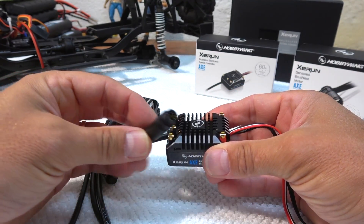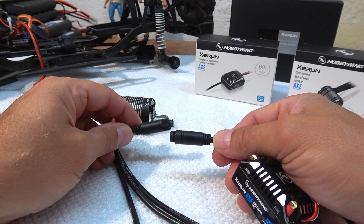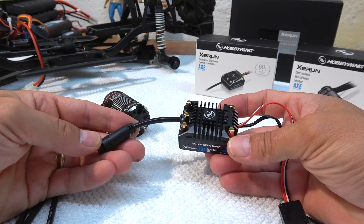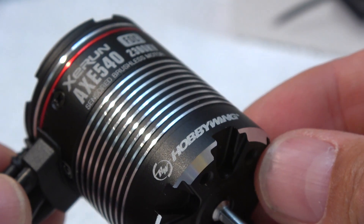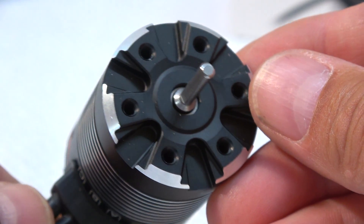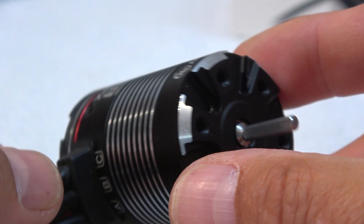You can see here the very unique sensor cable connector. This system works only as a combo — the X ESC works only with the X motor. The motor is available in three different kV rates: 1200, 1800, and 2300 kV. I've chosen the 2300 kV motor to get a bit more speed.